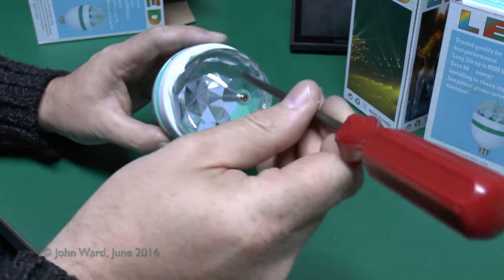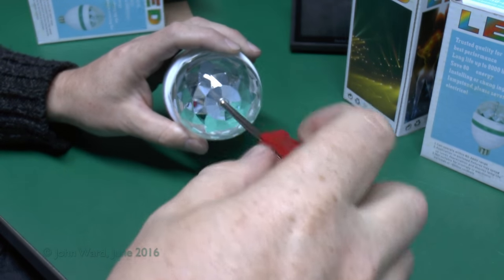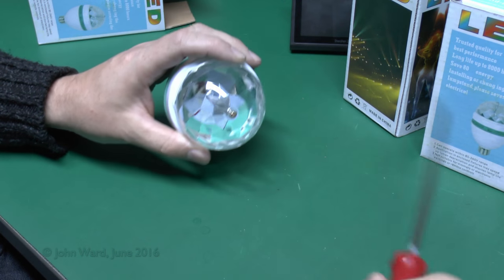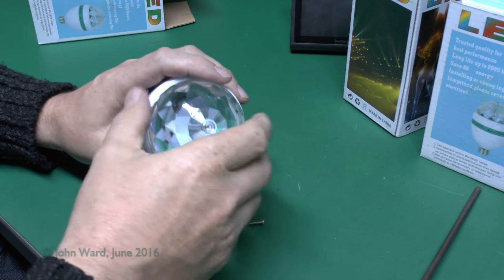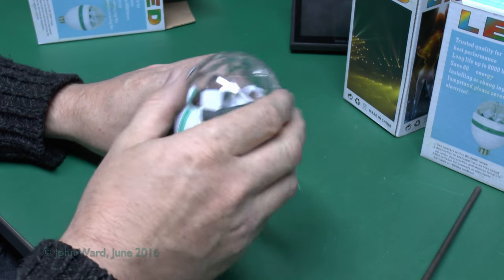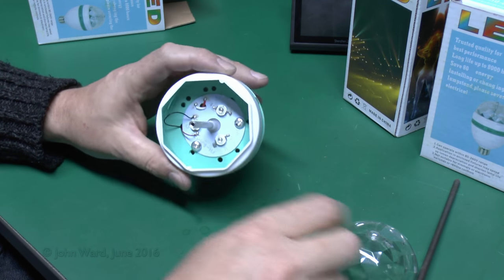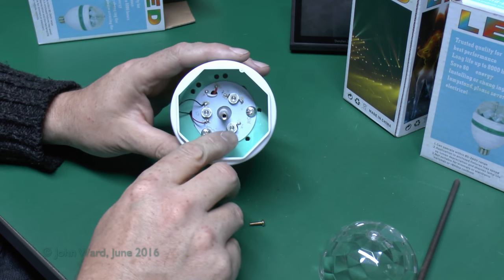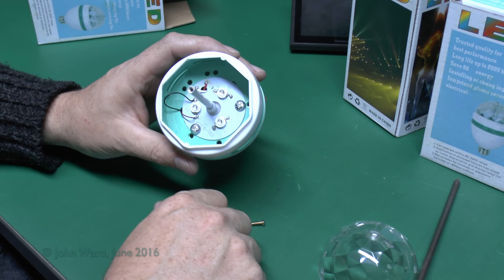Now there's not a lot to these, just have a quick look inside. The top here is just fixed on with this single screw, so I'll just remove that. And as with the others, these are going to be taken apart and put into something else, so here we've got that sort of faceted lens type thing on the top. And inside here you can just see they've got those three different coloured LEDs — the red, green, and blue — just screwed down onto the plastic base.